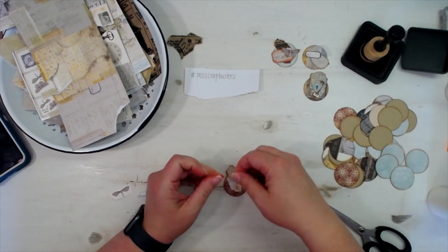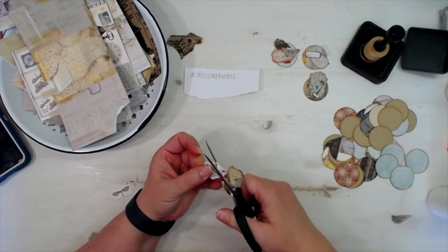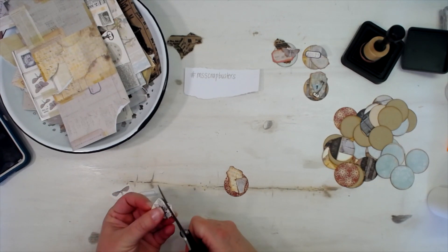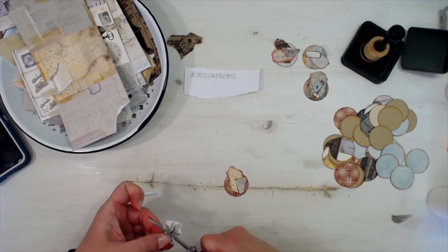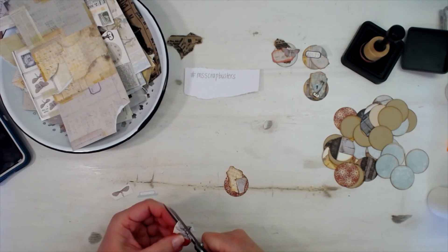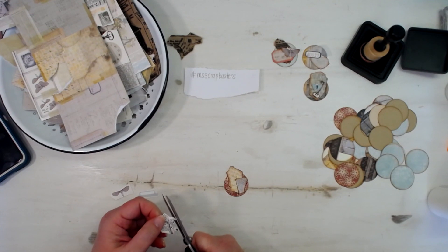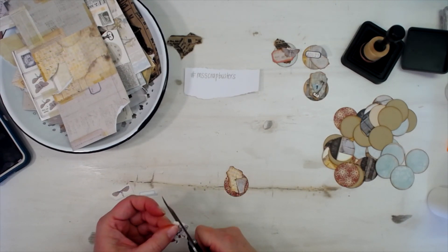Yep, I like that. And then let's fussy cut this plant — because as much as I love butterflies, let's not do a butterfly on everything, Melina. Two out of four so far — so I'm batting 500 on butterflies.